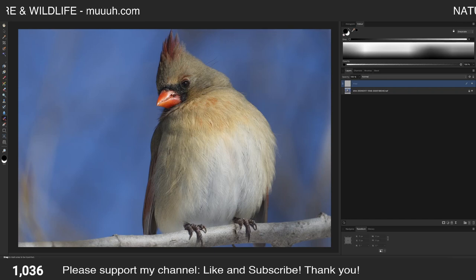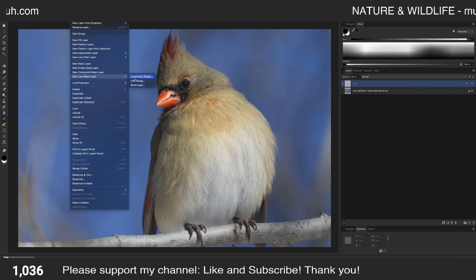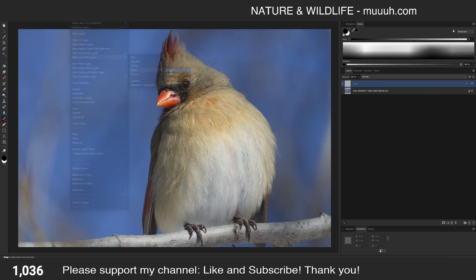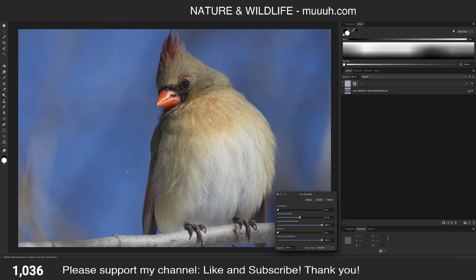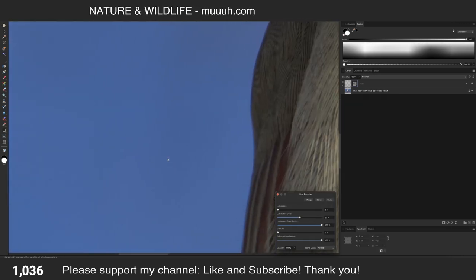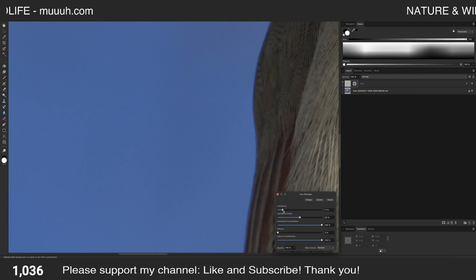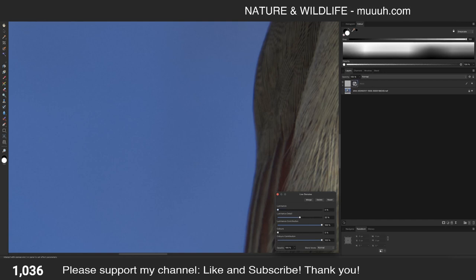Next is noise reduction. That's a live filter — New Live Filter, Noise, Denoise. I usually navigate to a darker area where there shouldn't be any noise, and then I adjust the luminance noise. But here it doesn't change anything because I have to move the preview frame out of the crop area first.